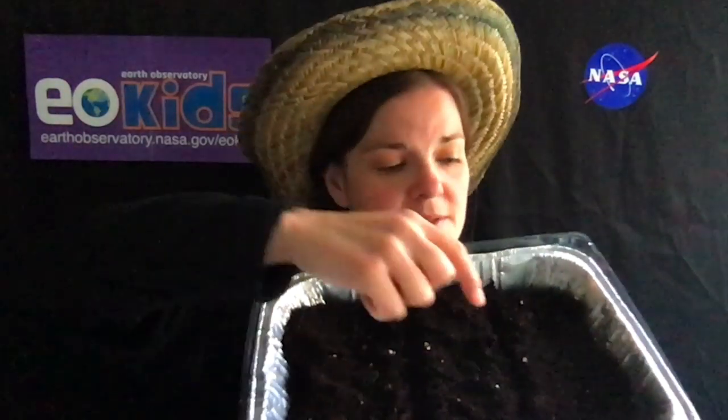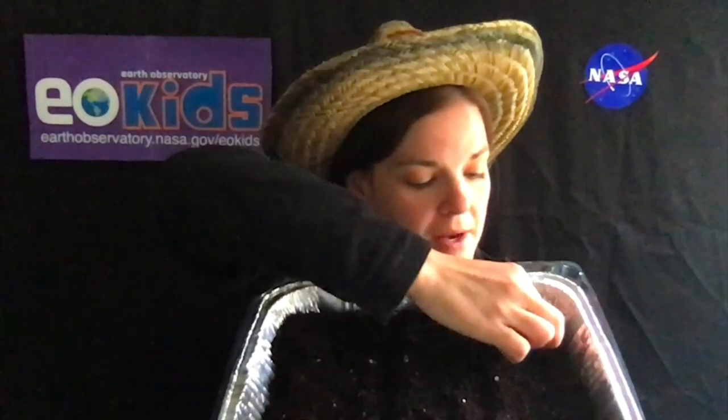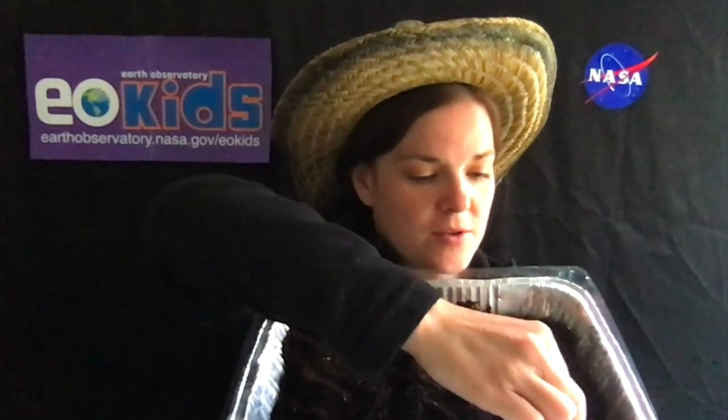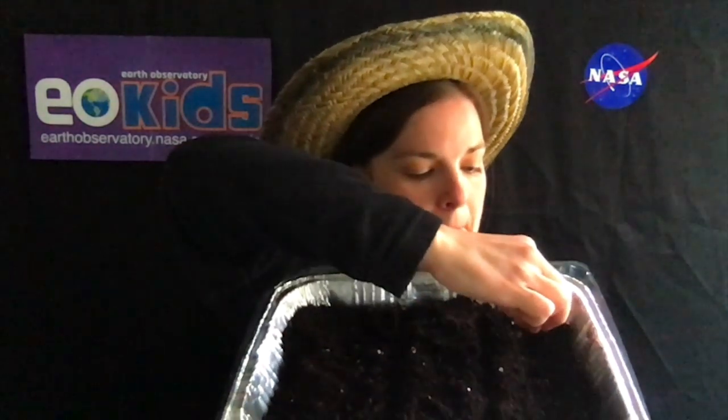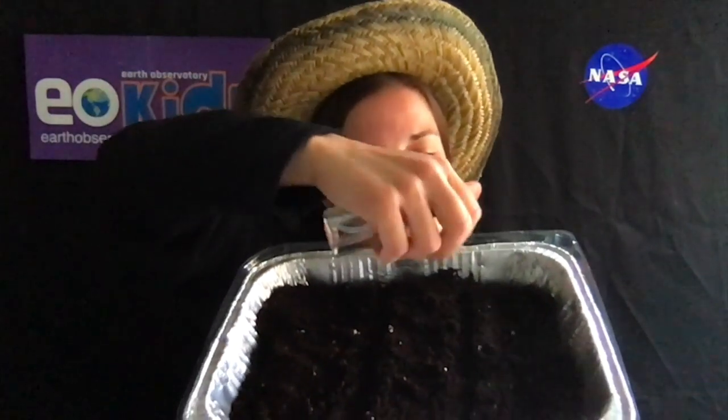I take my seeds, look at the back of the instructions to see how far apart I'm supposed to plant them, and then go ahead and plant them according to the instructions. Cover them up with a little bit of soil, and I would do that for each of the different sections. When I'm done with that, I get to spray them and make it very, very, very wet, because those seeds will need to germinate and then grow.